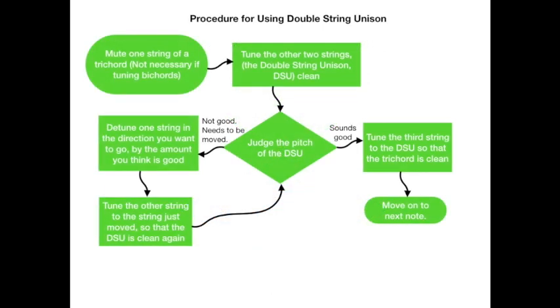Not too slow, not too fast. The procedure for using the double string unison — which is what I'll be using in this video — is to make a double string unison by muting one string of a trichord. You don't have to do this if you're using bi-chords because they're already a double string unison. Then I tune the other two strings of the double string unison clean. From that clean double string unison, I judge its pitch. If it needs to be moved, I move one of the strings in the direction I want by the amount I think is appropriate. One benefit of double string unison is you can hear how much you've moved the note by how much the unison is out of tune. After moving one string, I bring the other back to a clean double string unison and judge the pitch again. If it sounds good, I remove the mute and tune the third string so the trichord is clean, then move on to the next note.